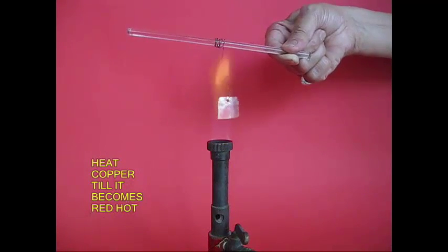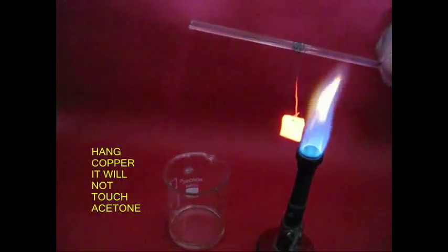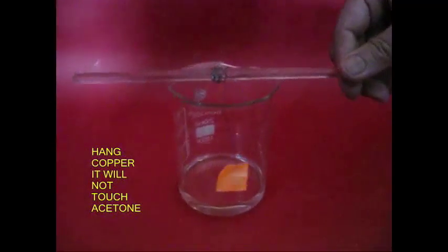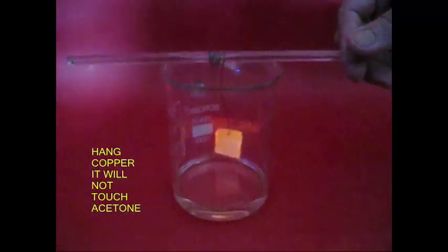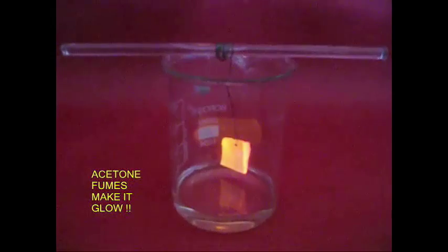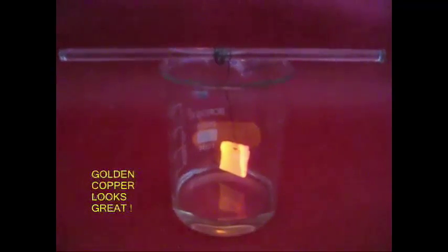This is a gold color. With the acetone beaker — acetone is not very bad. Now, a copper plate. A golden color — this is a gold color. The acetone and hot copper plate are mixed together, producing a golden color.